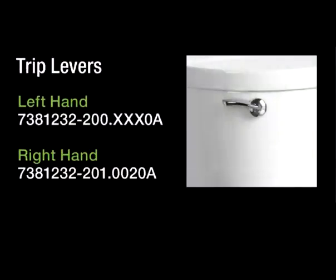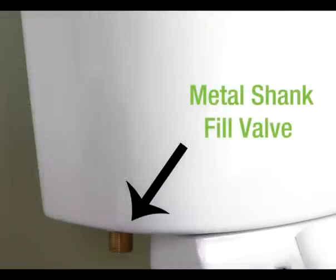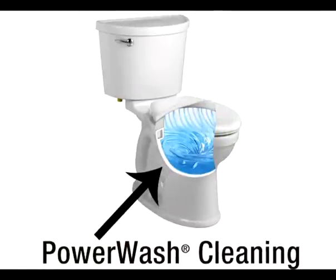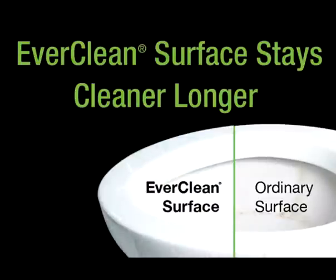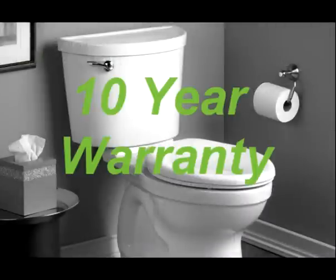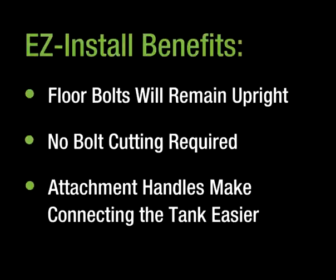Champion Pro uses robust metal tank levers and metal shank fill valves, plus a power wash rim that scrubs the bowl with each flush. All Champion Pro toilets come standard with our Everclean surface and include our longest 10-year warranty, plus our easy install tool kits at no extra cost.